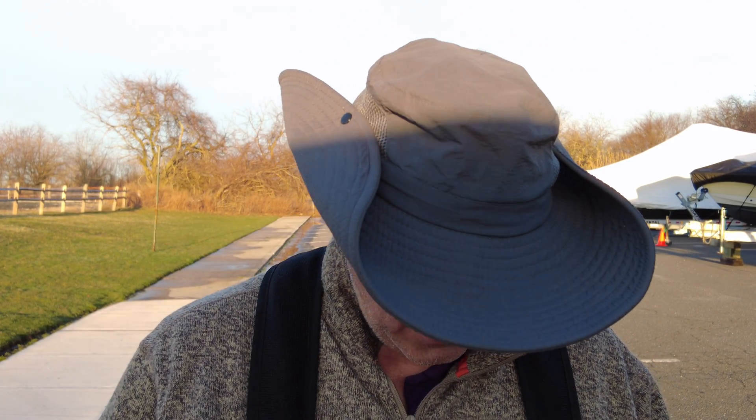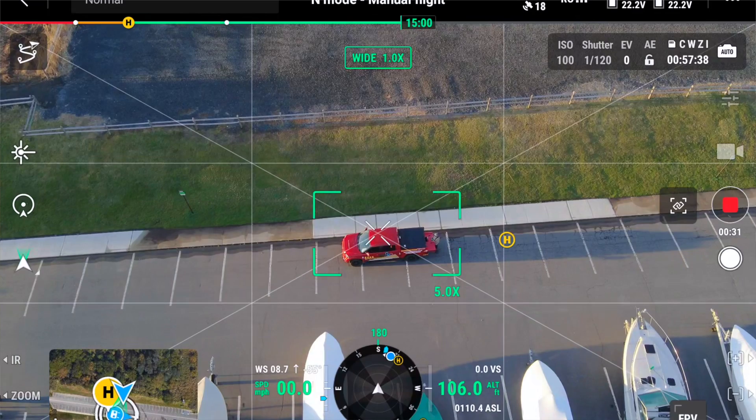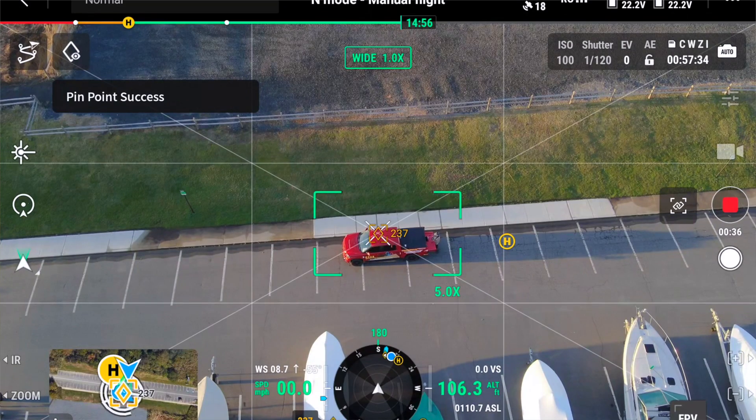It's very simple. DJI came up with a pretty simple way to do this. So the first thing you're going to need to do is create a pinpoint on your target area. Mine's going to be my truck. There's pinpoint 237.